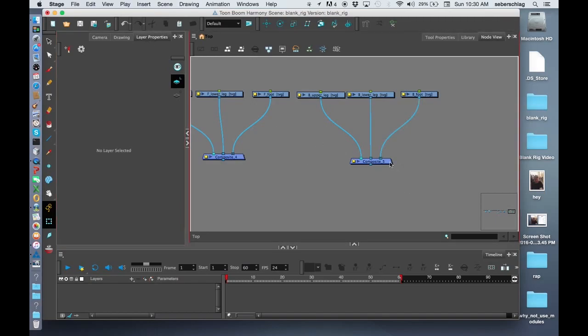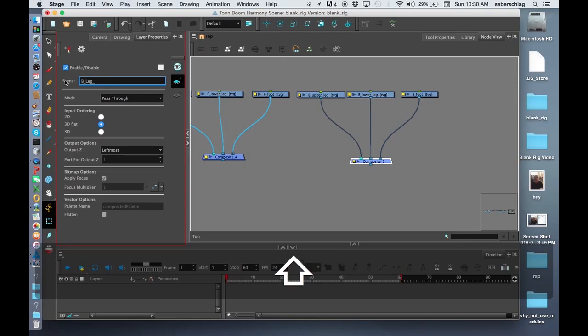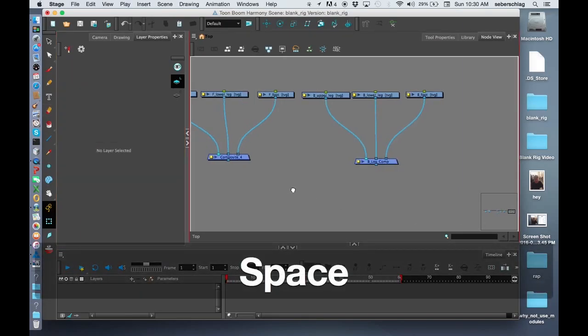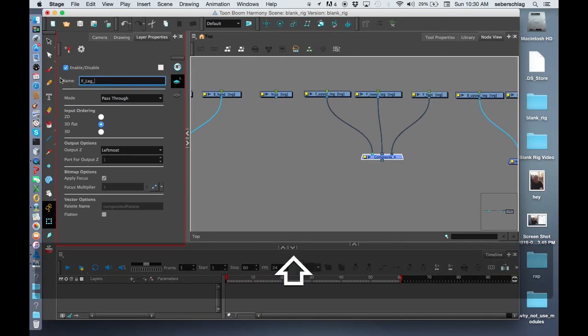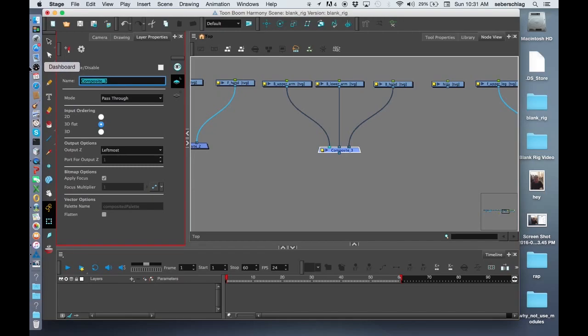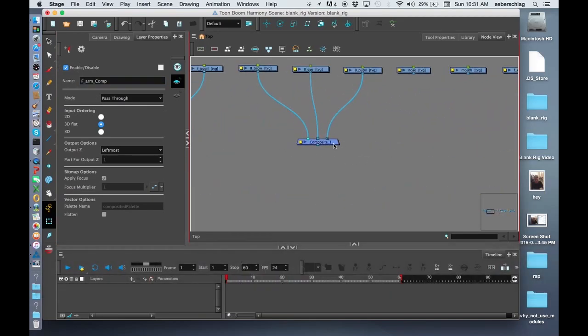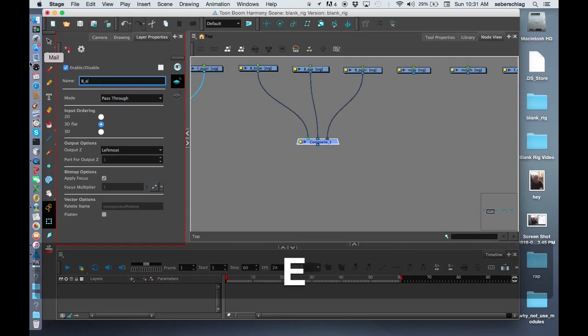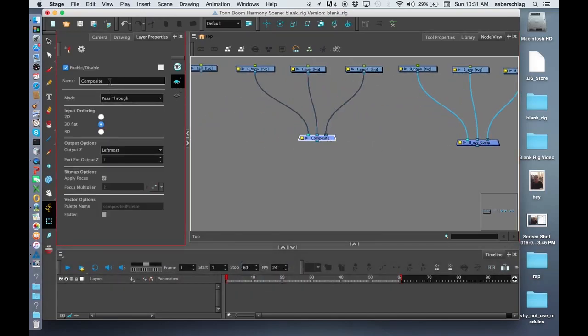For good housekeeping, I like to label all of these. Going back and using my layer properties, I'll select them one by one. I'm going to call this one the B leg comp, then F leg comp — comp is short for composite. This one will be the arm comp, then the F arm comp, then the B eye comp, and the F eye comp.